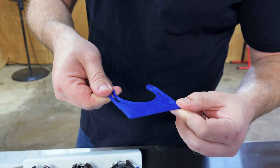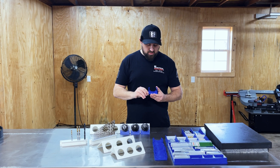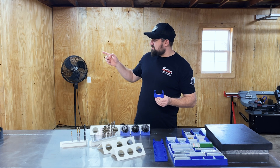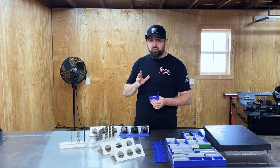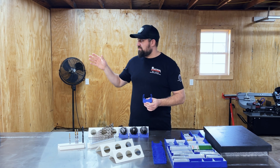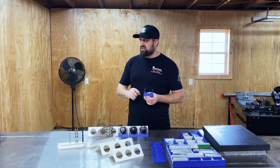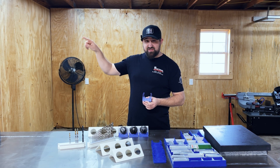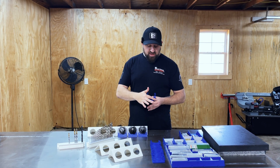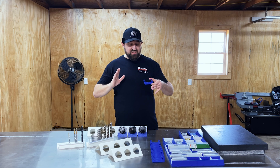I also printed these tool tags — somebody on Maker World designed these CAT 40 tool tags. My machine only has 20 tool pockets, but I have 100 offsets in that machine. So I can have 100 tools assigned, and all the excess tools outside those 20 pockets can sit on shelves labeled so I know which offset each tool is — keeps everything organized.